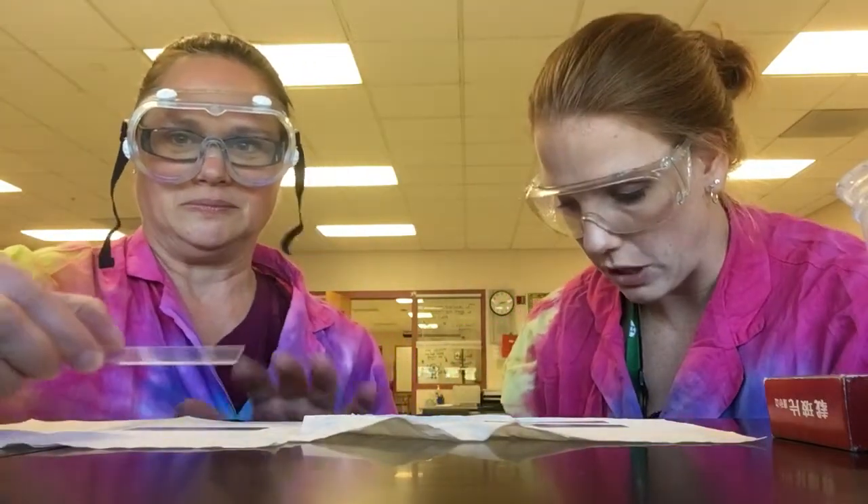Hi everybody, you told us to up the ante so we are. I'm Mrs. Christian, I'm Miss Shaw, and we're going to show you how to make dry mount and wet mount slides. First up, dry mounts. Dry mounts are pretty simple — the things that you need are a glass slide, a specimen, and another glass slide.